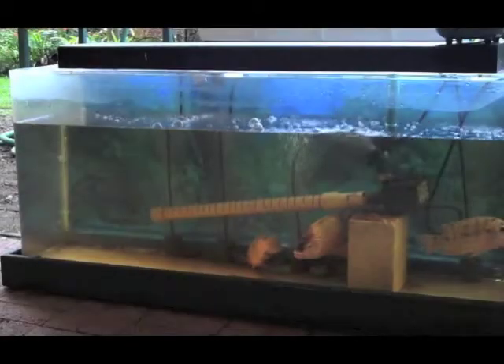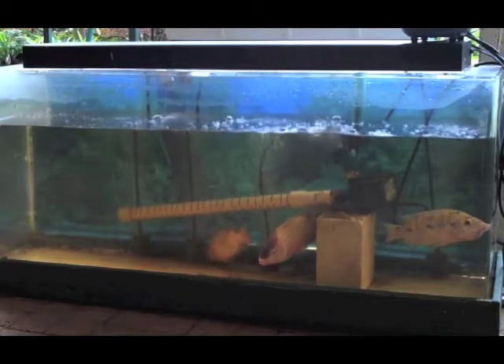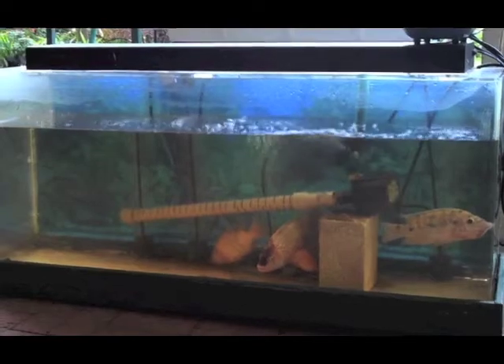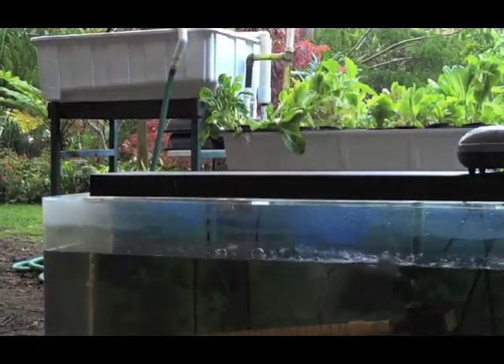This is a basic aquarium setup — 55 gallons. All you have to have is anywhere from 6 to 10 fish in it, and you've got what you need to do your garden. Your garden can be right outside there on the tables, out in the sunlight.